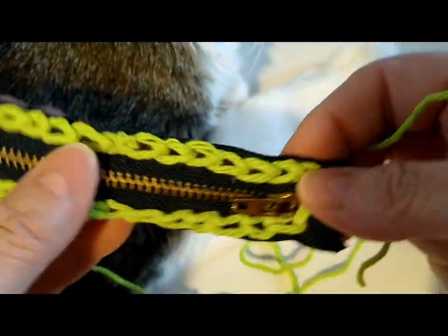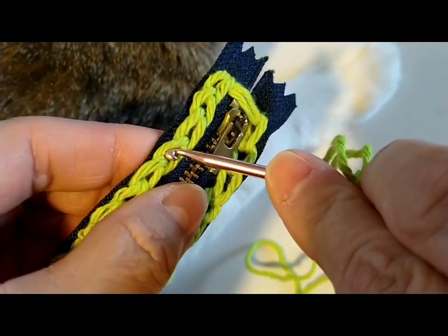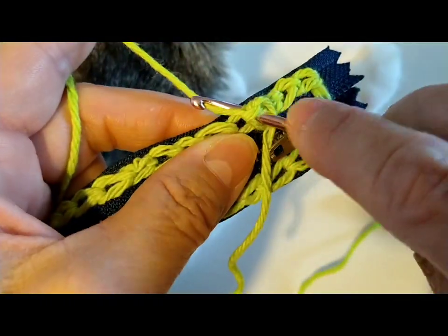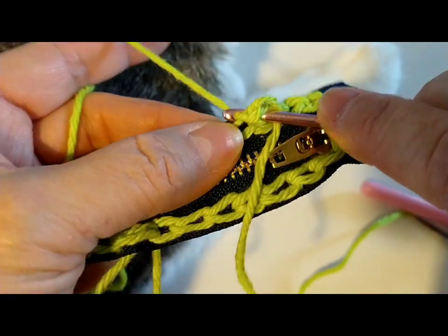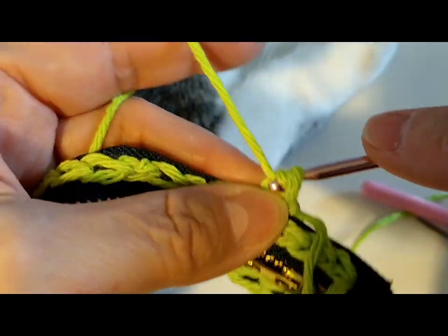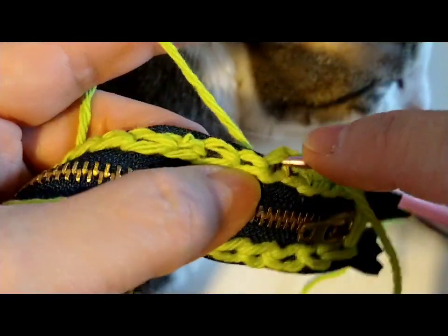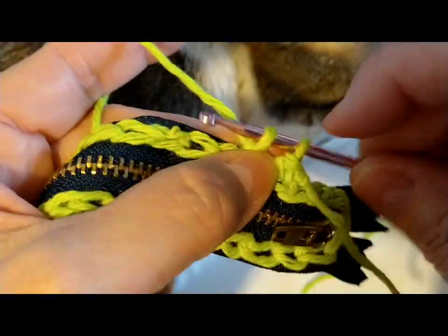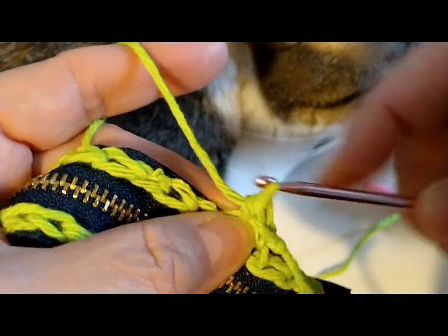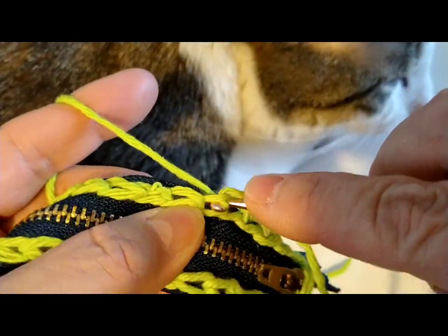So I'm going to grab the 3.5 and go ahead and start crocheting. We're going to start with a single crochet, and I have chosen to start right here. I'm just going to pull the yarn through and bring it up, grab my yarn and bring it through both loops — my first single crochet. This crochet hook is really small so it was a little bit of a challenge with this yarn, but you just need to take your time. We're only going under one loop, not both.